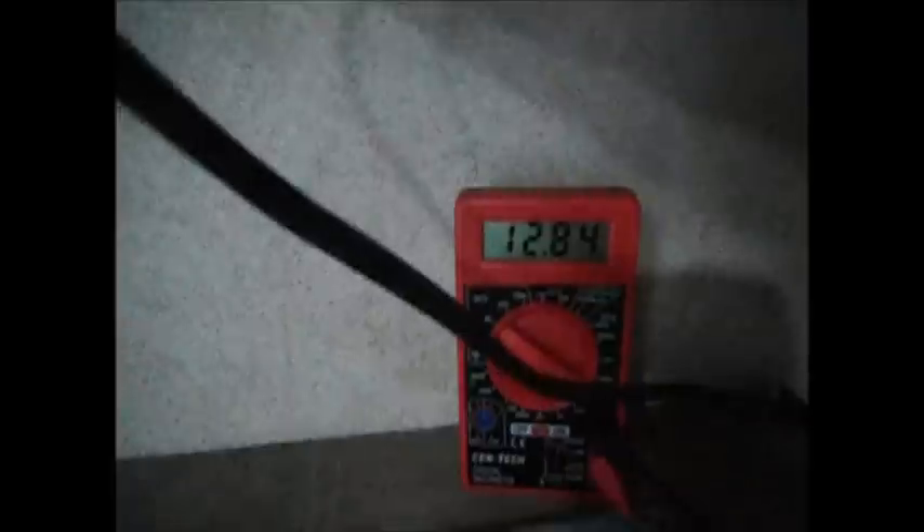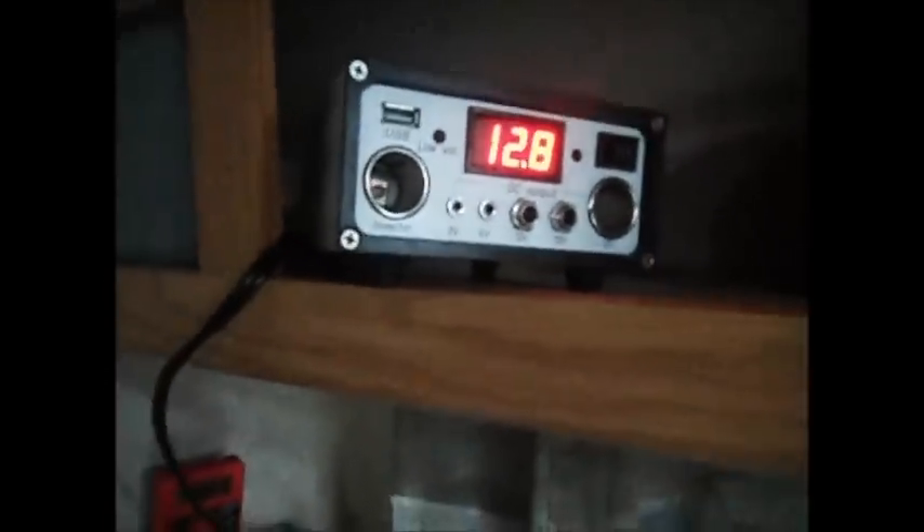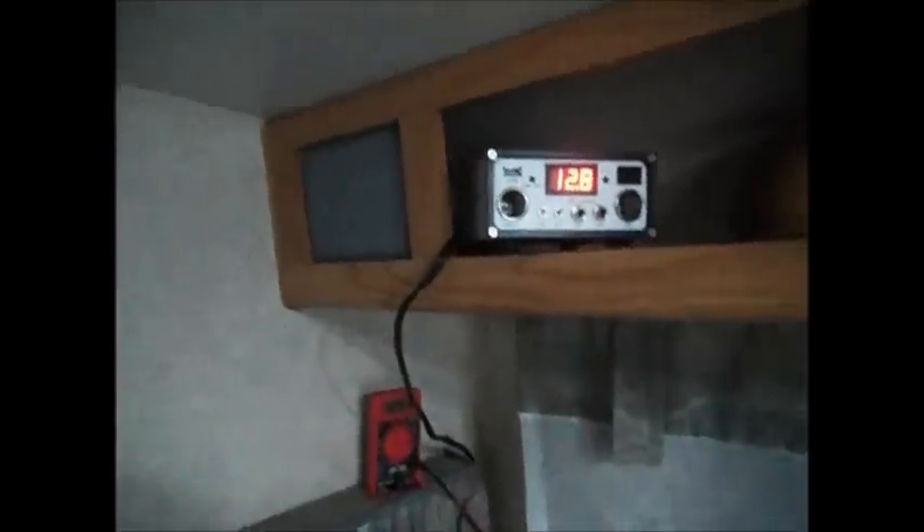12.84 — and that is coming off the MPPT charge controller. That's actually hooked straight up to the batteries, and that's all I have it here for. It's just so I have a digital display to let me know what's going on. I don't know why it's two different voltage readings. As long as the batteries are charging up out there — because I have my 1500 watt inverter out there — that's plugged in too.